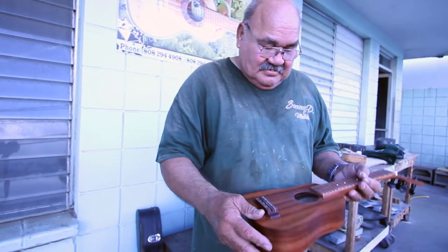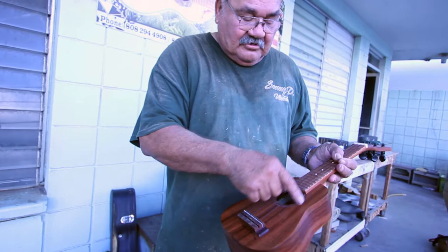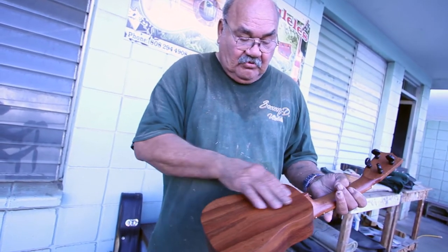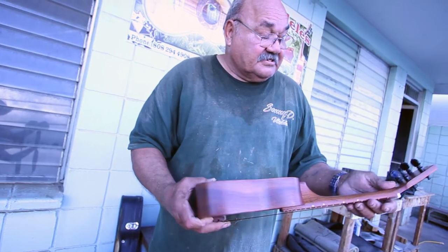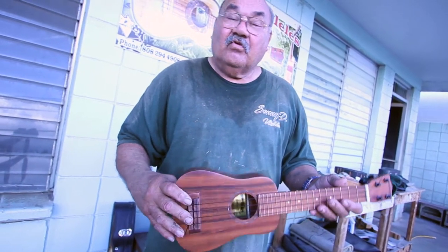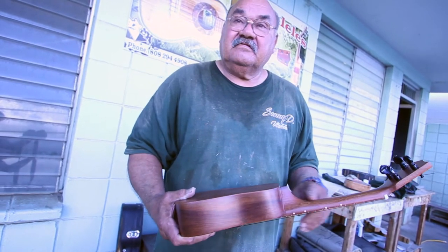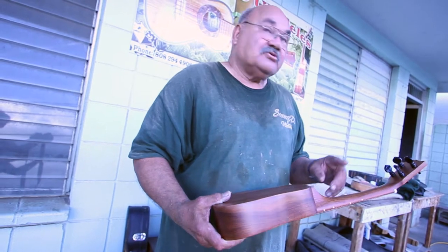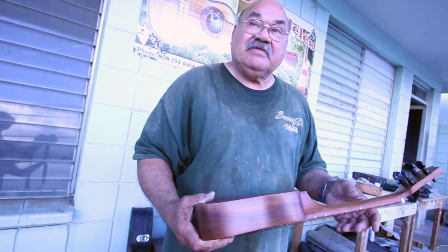The top is core and the rosette is vinyl — it looks like pearl — and the side is core, the back is core. The neck is not core; the neck is made out of sapili. Why does it bend when it's cold? Core would bend, sapili doesn't bend. That's what Martin makes his neck with — sapili.